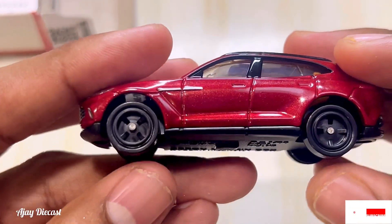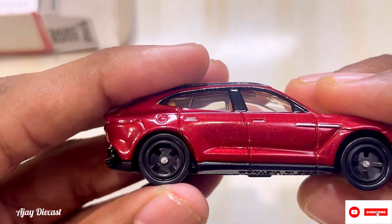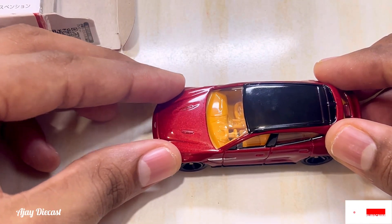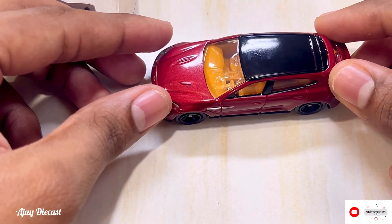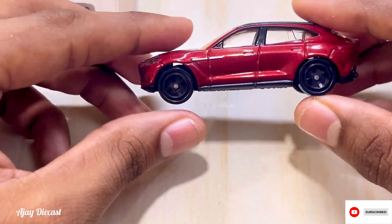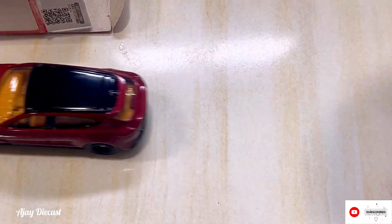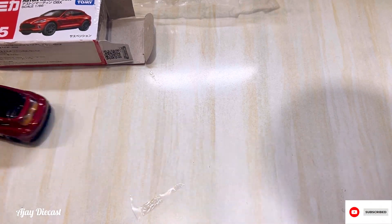Let's talk about the tires and suspension. They do have suspension — on the back it's a little, on the front it's more. Let's see how it rolls — it doesn't roll that great, but it rolls.